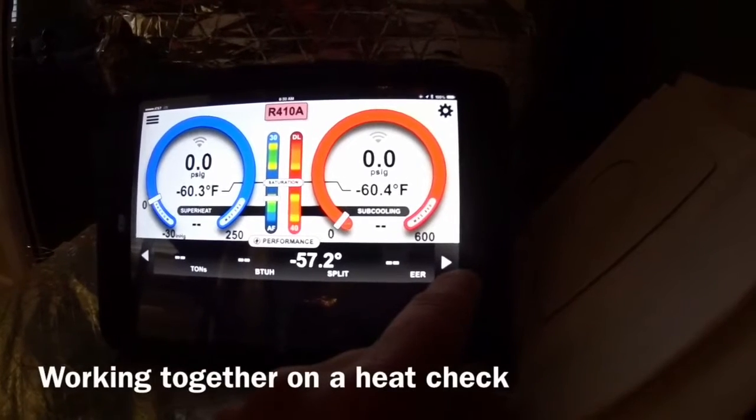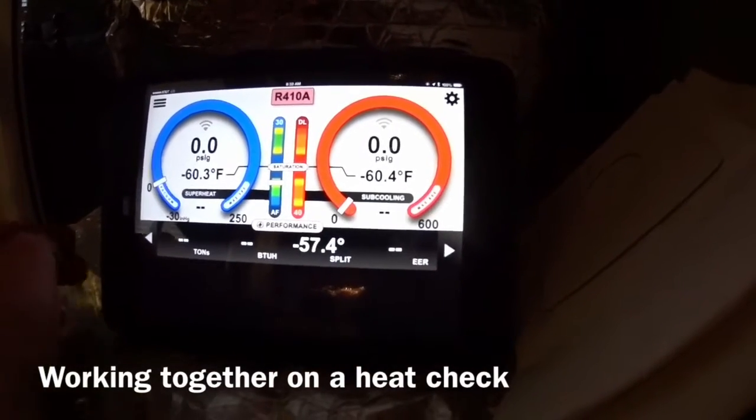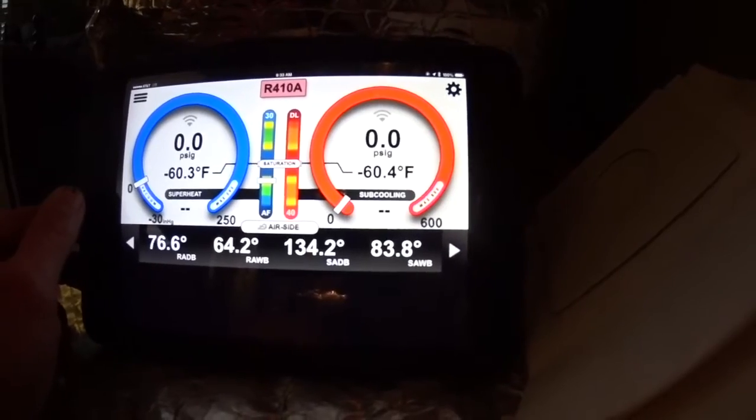We've got a temperature rise of 35 to 65, and we're at 57 and a half, return air of 76.6 and 134.